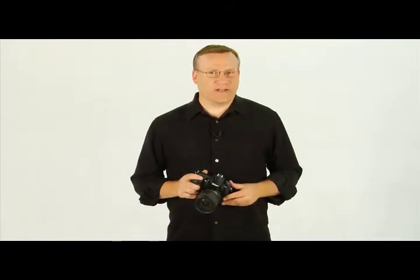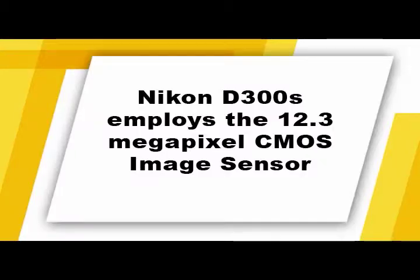The Nikon D300S has a 12.3 megapixel CMOS image sensor. With an image sensor this large, you'll be able to make large quality prints when shooting at the camera's highest resolution. Nikon has included a self-cleaning function that removes dust from the image sensor, done with a small vibration felt when the camera is powered on or off.